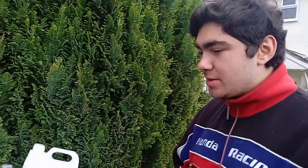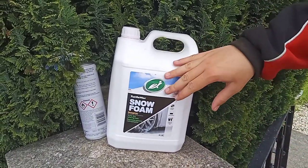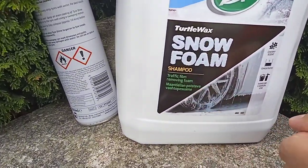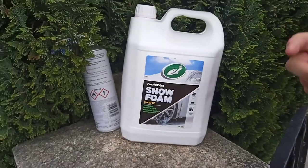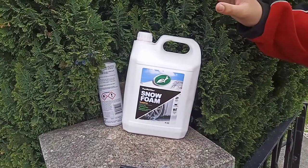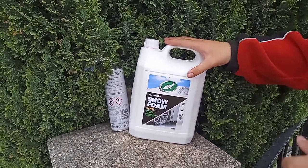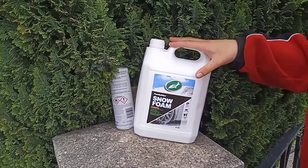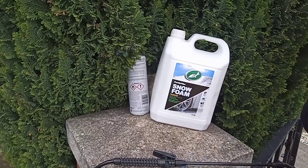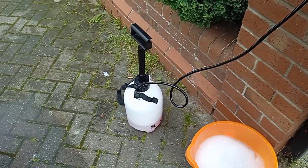We're back and we've just coated the wheels in the snow foam. The product we used is Turtle Wax Snow Foam, which acts as a traffic film removing foam and is a brake dust remover as well — it does all the jobs really nicely and efficiently. This was ten pounds from Halfords; it was on sale, and usually it's around twelve pounds, so either way it's a really cheap product that really does the job.